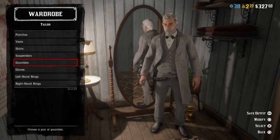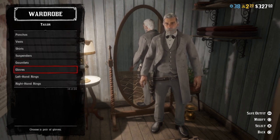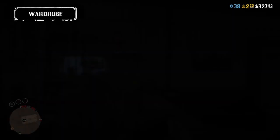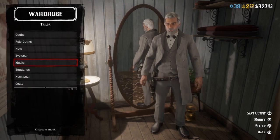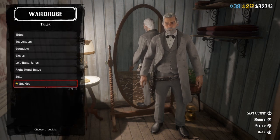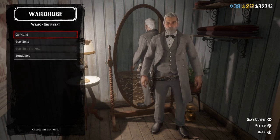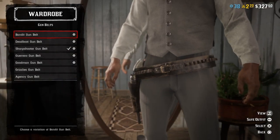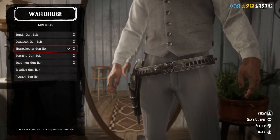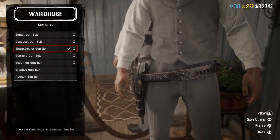No suspenders because you're not gonna see them. No gauntlets, no gloves, but if you did wear gloves I would advise the cavalry gloves. No belts, no buckle. For weapons equipment, in the picture he's not wearing any gun belt or holster or anything, but what I went with was the sharpshooter gun belt because it looked good with the outfit.